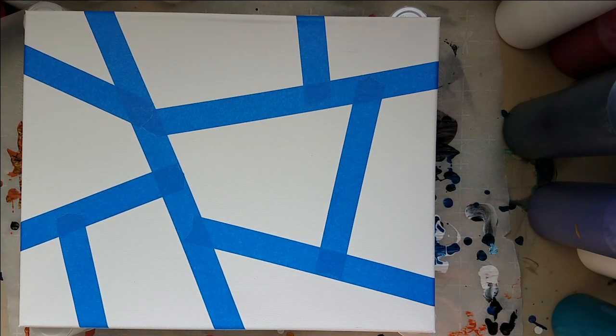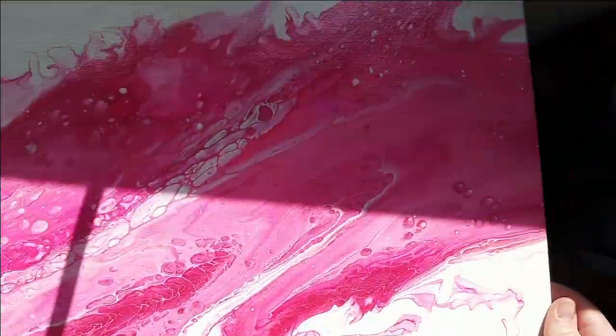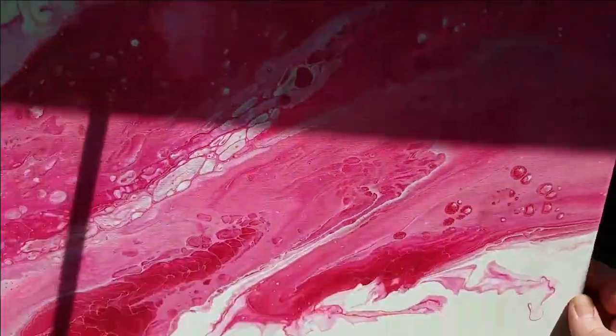Hey guys, welcome to another video. So before we get painting, I'm going to announce the winner of the breast cancer awareness painting.